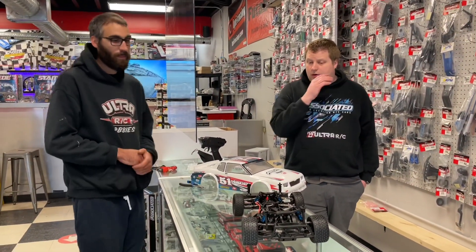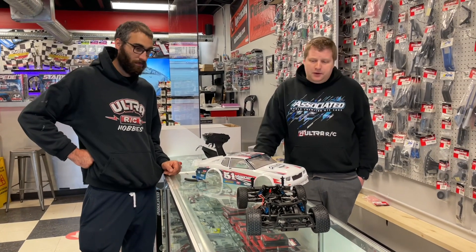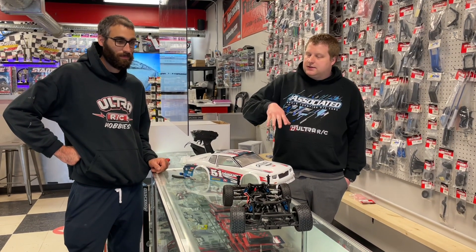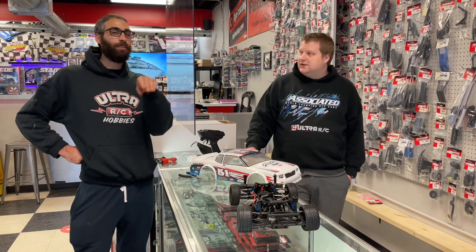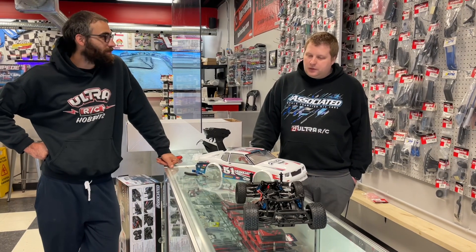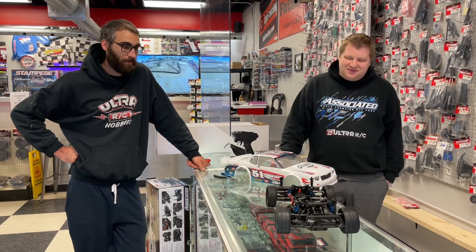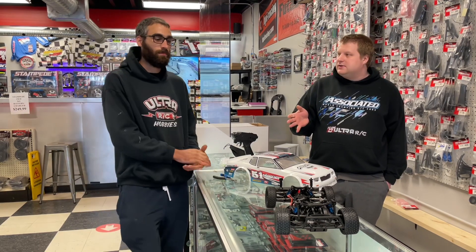They come in at a great price point — about $440. Throw in a 2S or 3S LiPo, get some tires, and go have some fun. Chris is picking one up sooner than later so we'll have some running footage. I'm pretty excited — these tires do look very similar to the G60s from Pro-Line, very pretty, and I'm interested to see how the car handles.